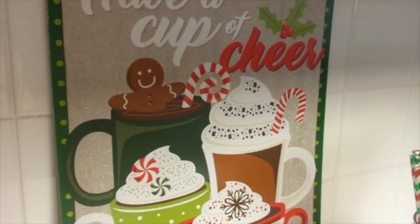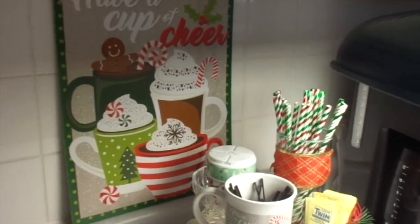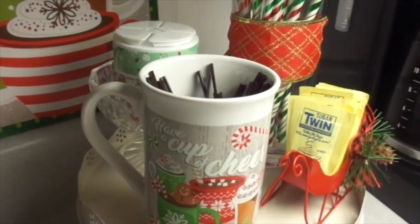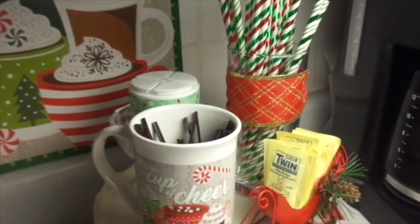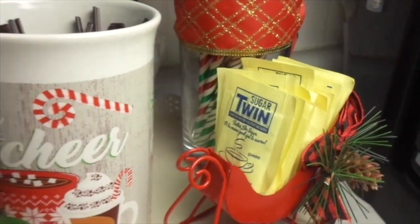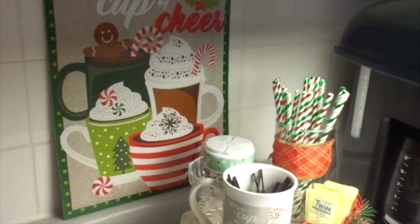So there you have it, my darlings. I hope you enjoyed this and I hope it gave you some ideas. At Christmas time you can do so many different themes for your coffee bar — this is just one little idea. And obviously if you had more room you could put a lot more items, like those candy sticks, but it was getting too much stuff on here. I just love this little idea — instead of using it as an ornament, this little sleigh, I put my little sugar packets in there. Thank you so much for joining me here and I hope you're all having a lovely day. Have a cup of cheer!